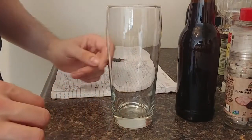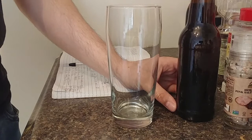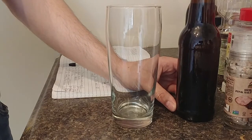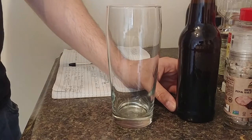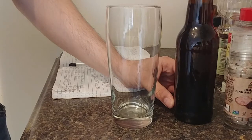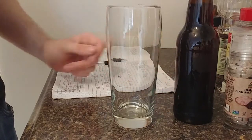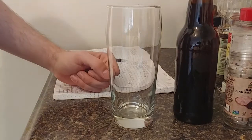Alright, so today we're going to be tasting my Simcoe Pale Ale. It's been in the bottle for about two weeks now and it's fully carbonated and ready to drink. Turned out real nice. I've entitled it 'Happy Spring' because, well, it's finally spring and I love pale ales — it makes me happy just to be able to sit on my porch and enjoy the sunshine and drink a nice pale ale at the end of the day.